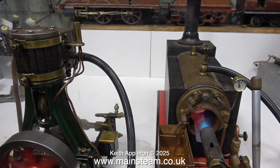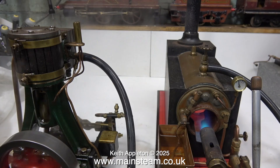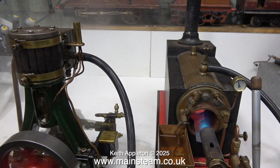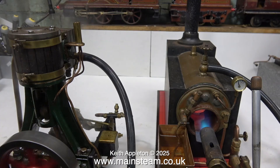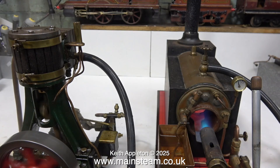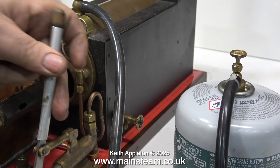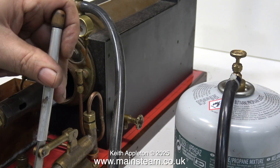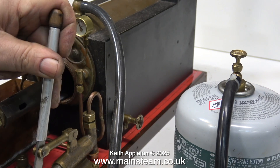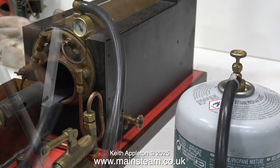This is an old Stuart Number Four engine with a mechanical lubricator and a water pump. To be fair though, it's a bit big for this small boiler, and even though the blowtorch is making a lot of noise and the baffle is glowing red, there's insufficient heat getting into this boiler to raise enough steam to run this Number Four successfully. The burner is also generating carbon monoxide, so it's time to turn off the gas, leave the main door of the workshop open, and stand outside until all of the dangerous carbon monoxide has cleared.